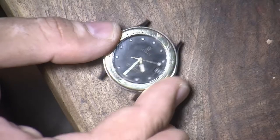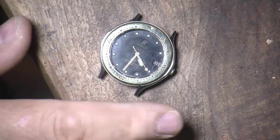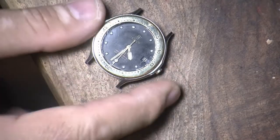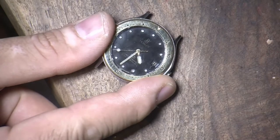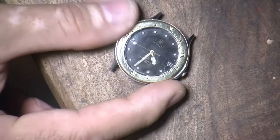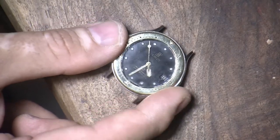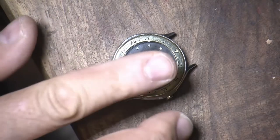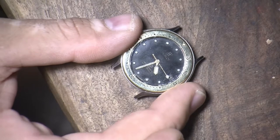I re-lumed the watch, which was a real headache. I took the hands off the face and the face off the movement. You can see those little dots — that's new loom. The old loom was all cracking on the hands. It looks okay, though under a magnifying glass you can tell it's not a perfect job. The hardest part is getting the hands back on — I didn't even have the proper tools so I just used tweezers.